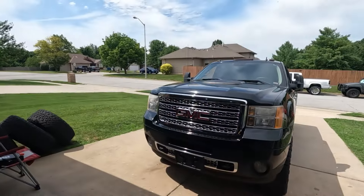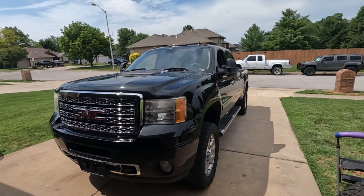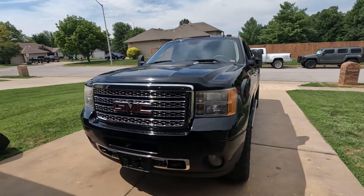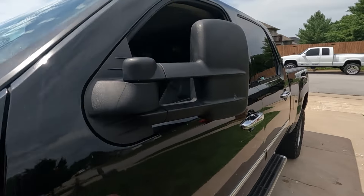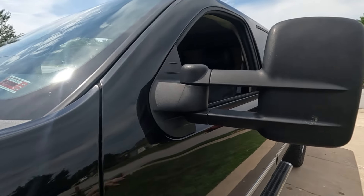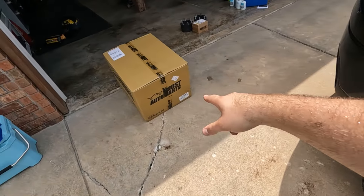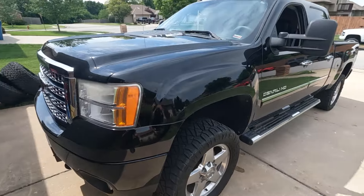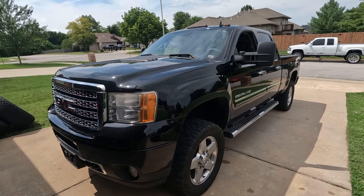What's up guys! Welcome back to the channel. Today we're going to be doing the very first modification to the 2012 GMC Denali Duramax. As you guys saw in my little reveal video, we've got the old style tow mirrors on this truck, and we're going to swap that over and it's going to look so much better.